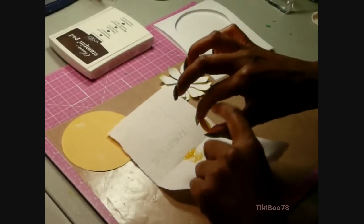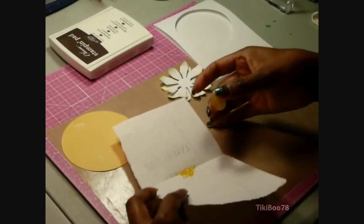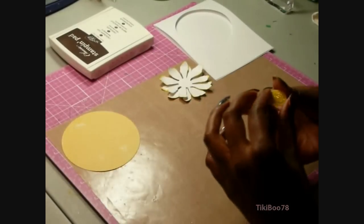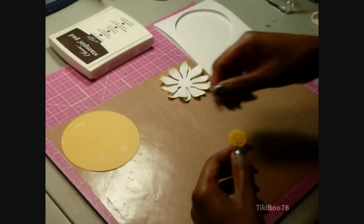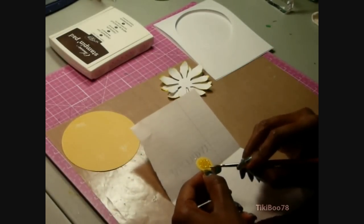Just tapping off the excess glitter. And any stubborn glitter around the outer portion of the circle, I just use a small paintbrush and wipe it away.